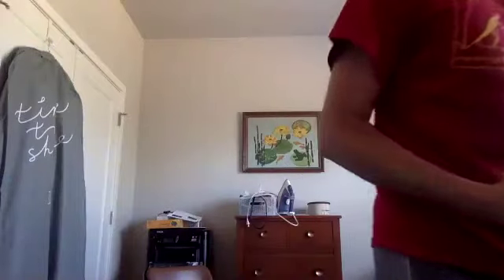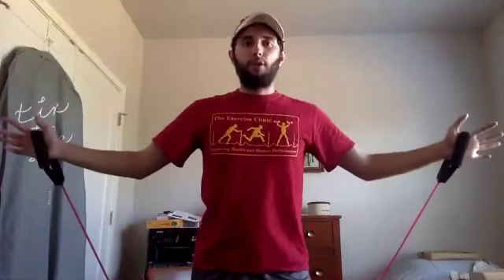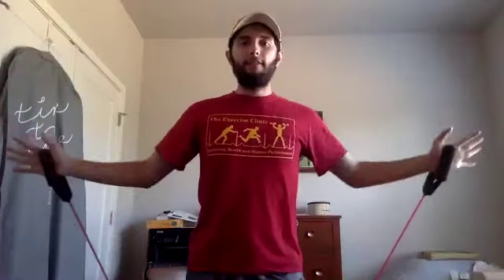That's our last set on the cross body punch. Let's knock out our last set of the front clap — staggered stance with the back leg being the anchor. Ten more reps — clap it in front and back in, one, two, three, four, five, six, seven, eight, nine, and ten.